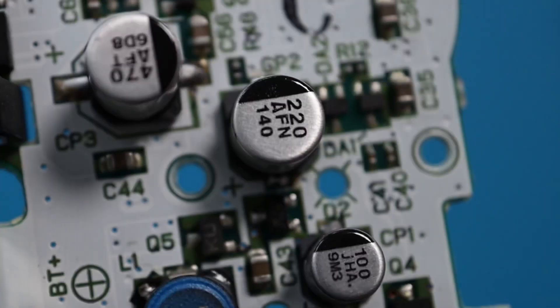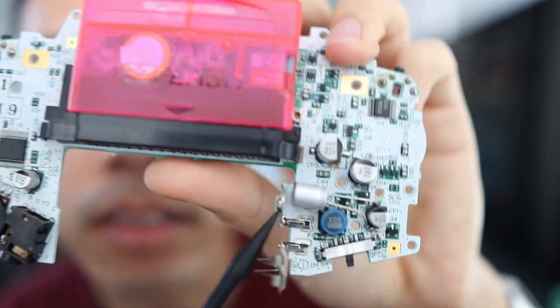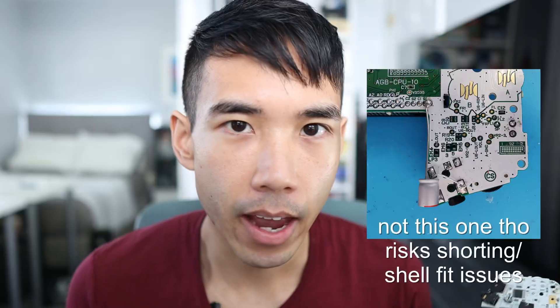In the last video, I left off saying that I could change the capacitor configuration — that would include increasing the capacitance at CP2 and at CP4 to 220 microfarads, as well as adding a solid state polymer 680 microfarad cap to the legs of CP1. So I went ahead and did that, and I do think there is some noticeable difference.